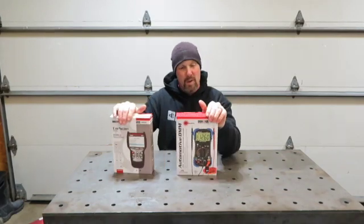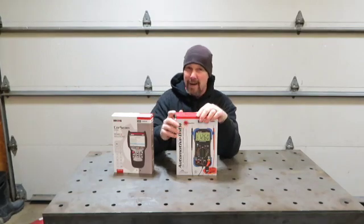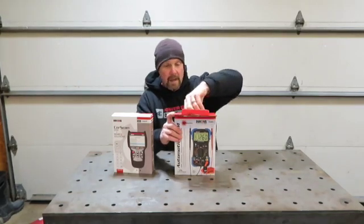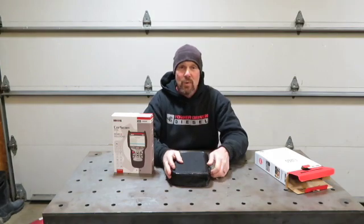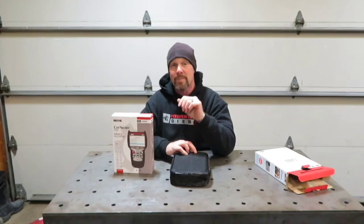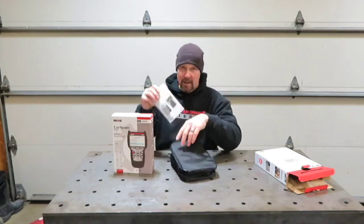But first, the digital multimeter — it comes in right about a hundred dollars. Pretty impressive from what I read about it. You're able to do high current up to 600 amps. It will do low current. You can check the RPM — it's got an RPM plug-in here.